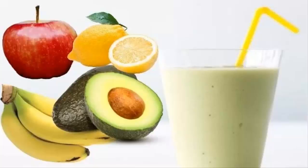Two: Apple, Banana, Avocado, and Lemon Smoothie. For a natural facelift, drink a glass of smoothie made by combining apple, banana, avocado, and lemon. It contains all the essential vitamins, minerals, and phytonutrients your skin needs to restore its youthful appearance. Avocado provides the essential fats that help in keeping your skin supple.